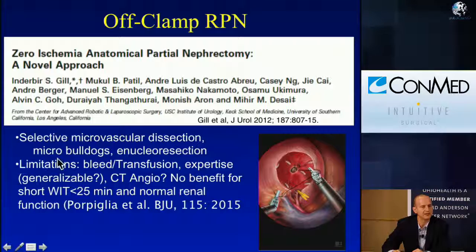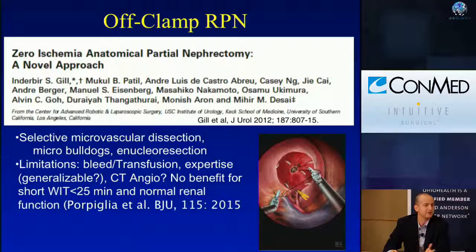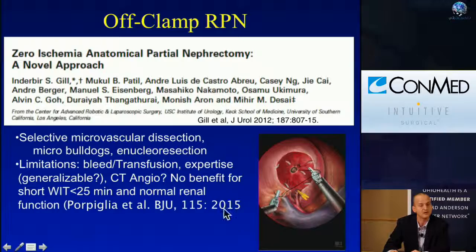Off-clamp partial nephrectomy has also been described, initially by Dr. Gill. This can be one tool in your chest for special cases — solitary kidney, poor renal function. But it comes at a price: it has limitations, mainly bleeding and a higher transfusion rate. It requires expertise and may not be generalizable to all surgeons. Many super-selective clamping techniques require a CT angiogram, which may not be indicated in the patient who needs it most. A study from Porpiglia's group in BJU, looking at three-month renal function using renal scintigraphy, showed no long-term benefit if ischemia times are short and renal function is normal.